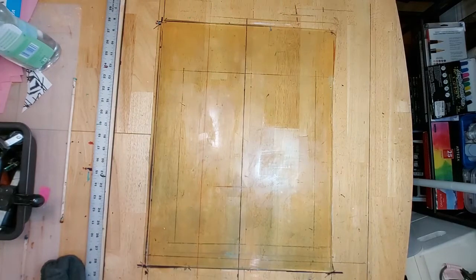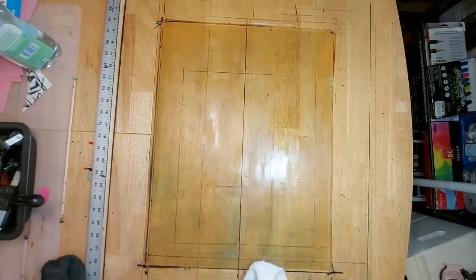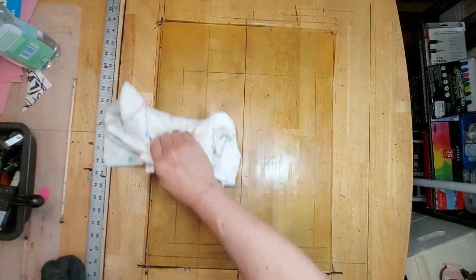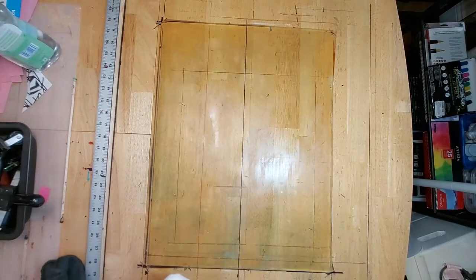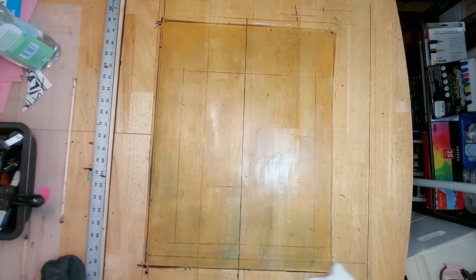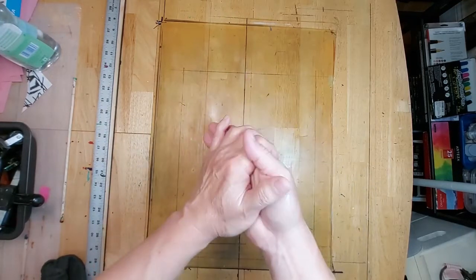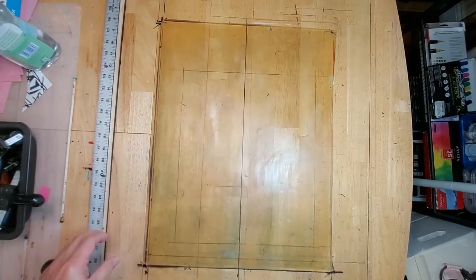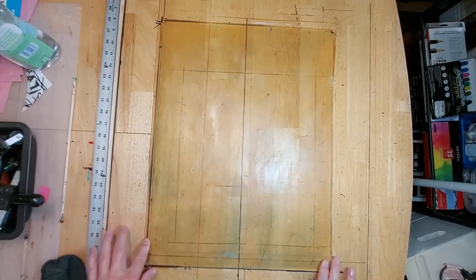Then I finish off again with this terry cloth, and the plate is as good as new — or as close as possible to new. So that is my short maintenance video on the plate. Actually, the baby oil is good for your hands too! Anyway, thank you for watching — I hope this is a helpful video to help maintain your plate and keep it happy.